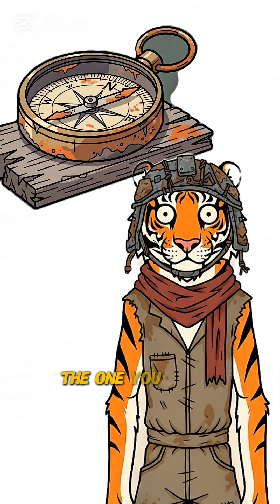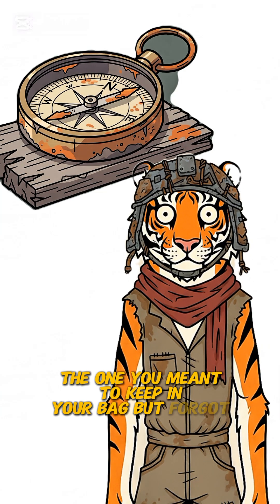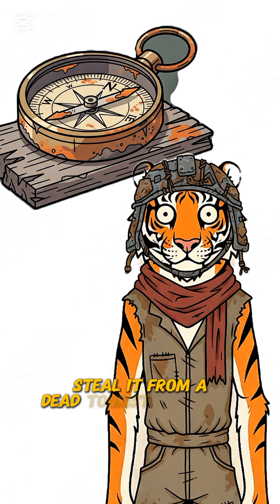Step 1: Find an old compass — the one you meant to keep in your bag but forgot. Steal it from a dead tourist, whatever.